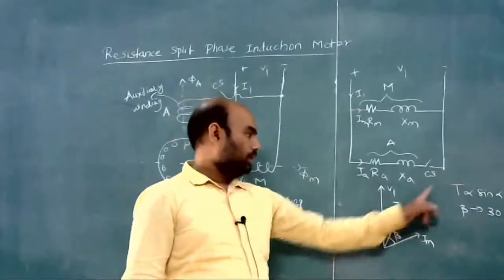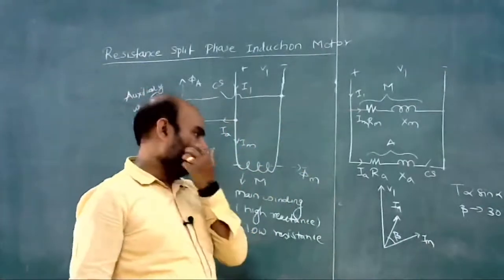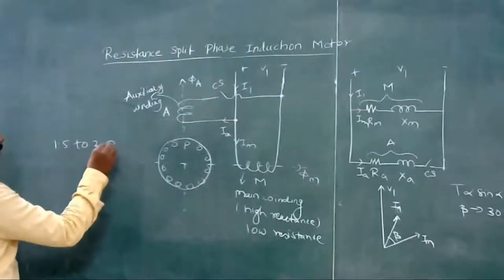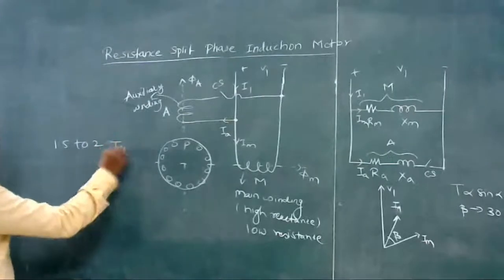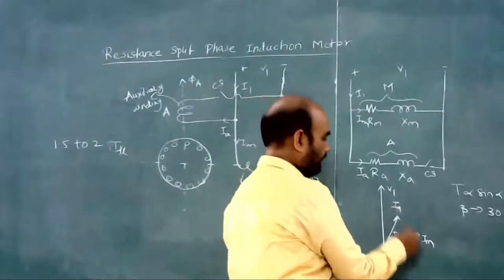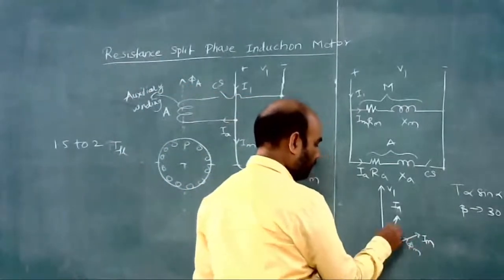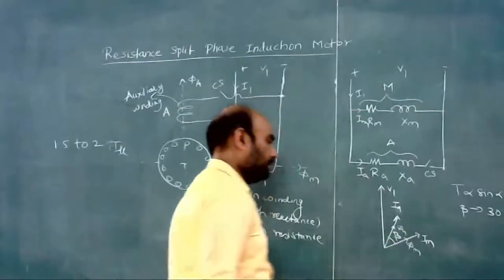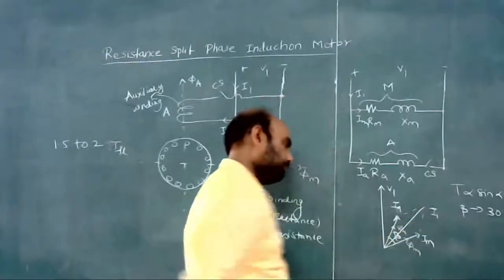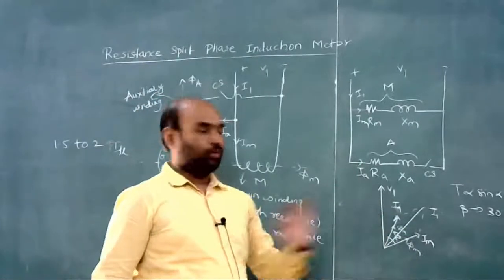The initial torque in the case of a resistance split phase induction motor is very low — it is up to 0.5 times the full load torque. The angle between IA and IM here is less than 90 degrees, around 30 degrees. The flux produced by the main winding is phi M and by the auxiliary winding is phi A; their resultant gives the total rotating field.